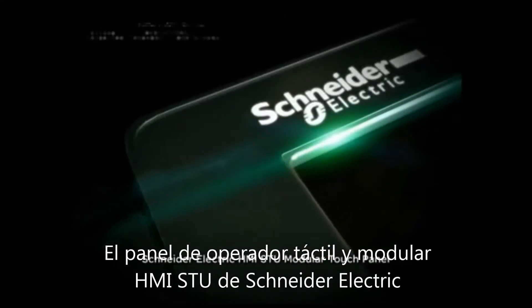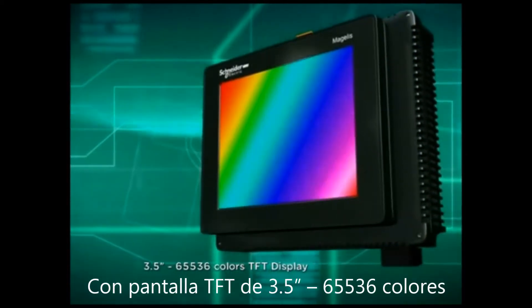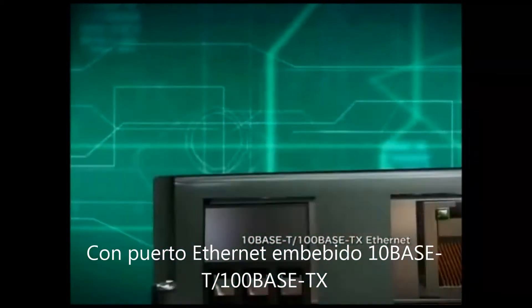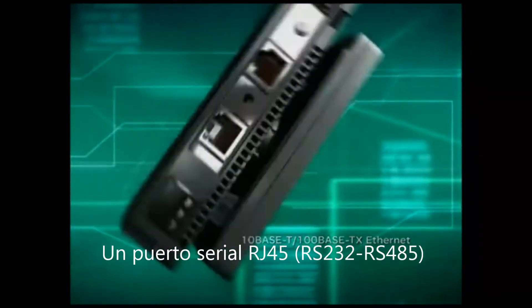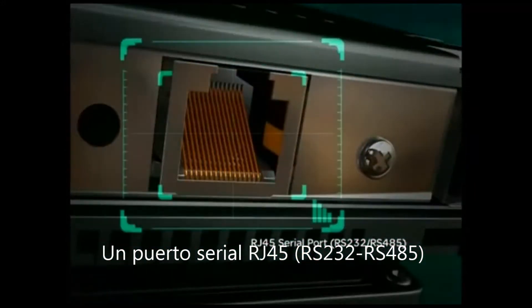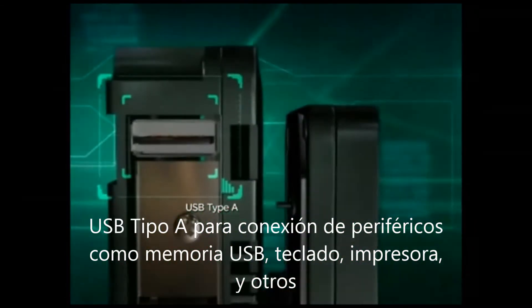The Schneider Electric HMI STU Modular Touch Panel features a 3.5-inch 65536-color TFT display, an embedded 100-base TX Ethernet port, one RJ45 serial port, and RS232/RS485 support for PLC communications, along with a USB Type-A port for peripheral connection.